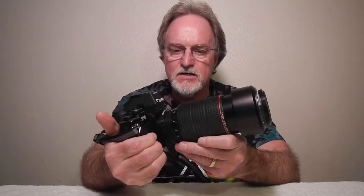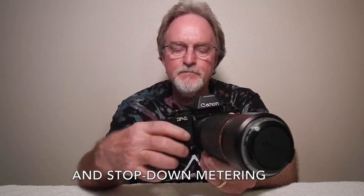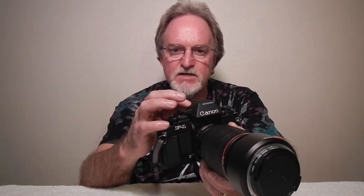It takes FD lenses — both the older breech lock and the new FD. No matter what finder you have on it, this camera will do open aperture metered manual. If you have the AE finder FN on it, it'll also do aperture priority, as long as you swing the shutter dial over to A. You have to lift it to turn it, and it doesn't go between A and B — you've got to swing all the way around the other way.